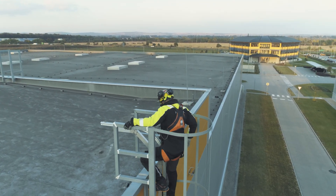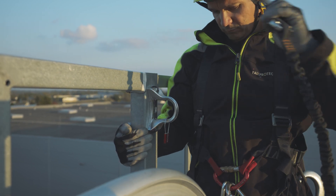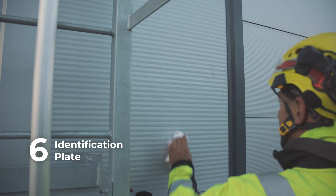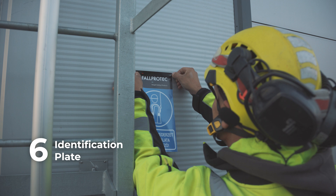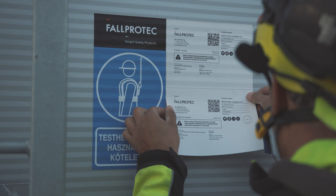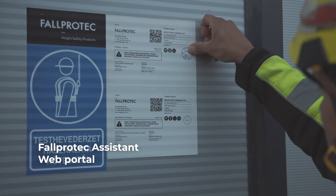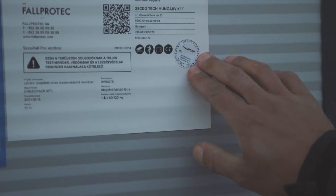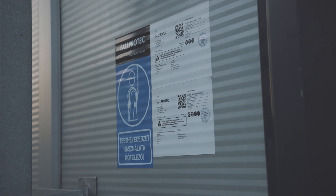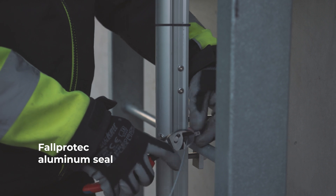Before detaching from the anchoring device, the user must ensure they are in a safe situation. It is mandatory to install the ID plate near the anchor device, in the zone where users attach themselves. The plate is generated by the FALPROTEC assistant web portal and can be printed on a printer using the weather-resistant sticker provided by FALPROTEC. The commissioning date must be visible on the plate. Additionally, make sure to label the system with the durable FALPROTEC aluminium seal.